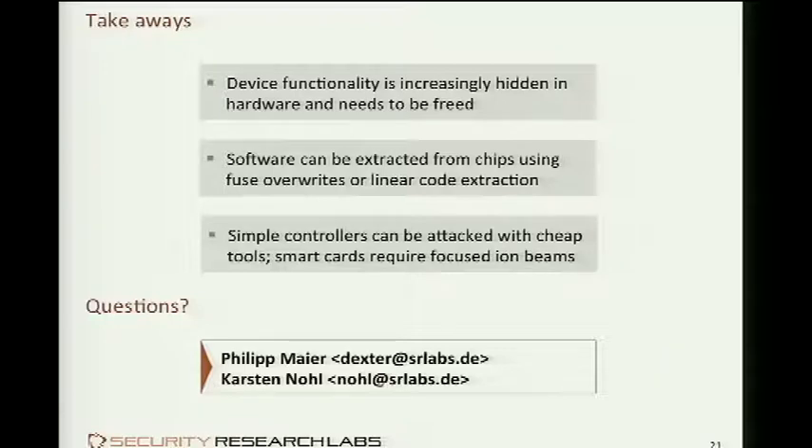That was our brief walk through the world of smart card and chip analysis. Hopefully this was inspiring enough for some of you with a microscope — or with 2,000 bucks to spare to buy one — to start probing some simple chips. Hopefully we can all move forward this field and maintain the struggle with manufacturers, making the devices we pay money for our devices, and not allowing anybody to hide their software, secret algorithms, and backdoors in hardware any longer. Thank you very much.